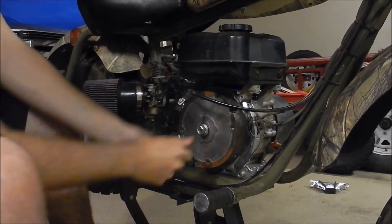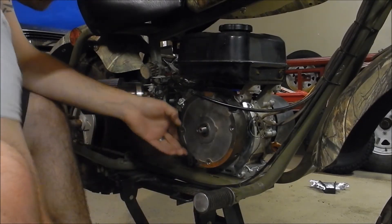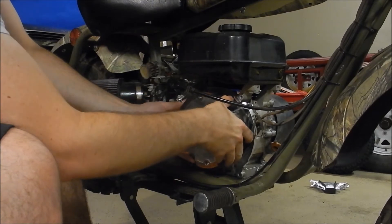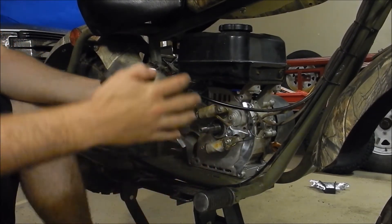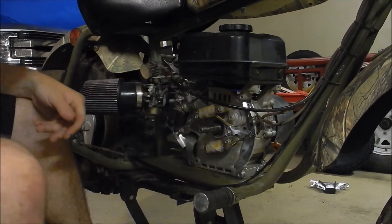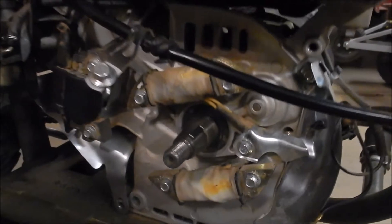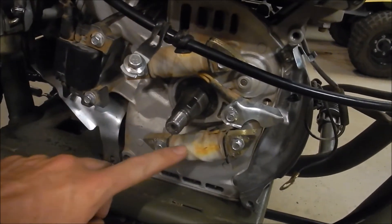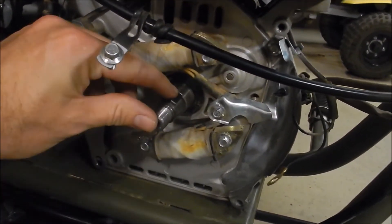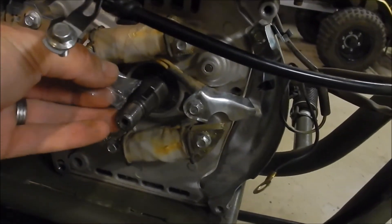And that did it. There we go. With the flywheel off, this is what it's going to look like. You can see because this is the Baja Warrior with the headlight, it's got the extra lighting coils — that's what these two are right here. There's the crankshaft and then there's your timing key that we're going to be replacing with the offset one.